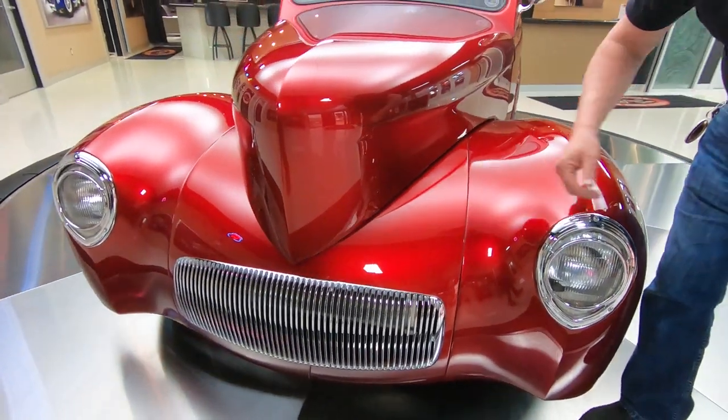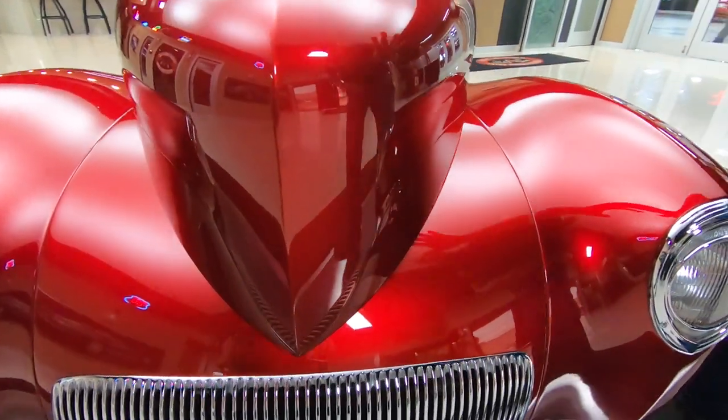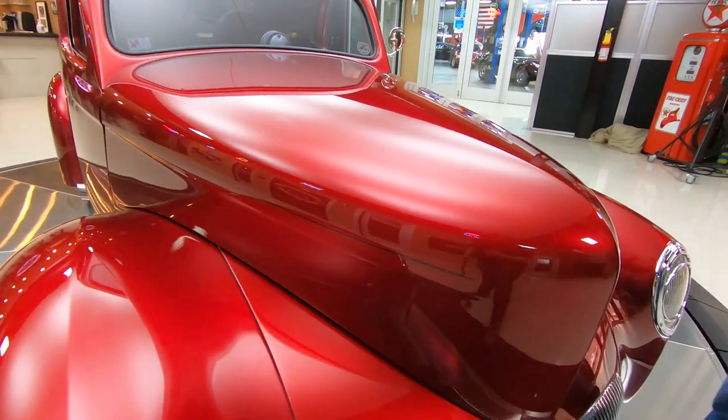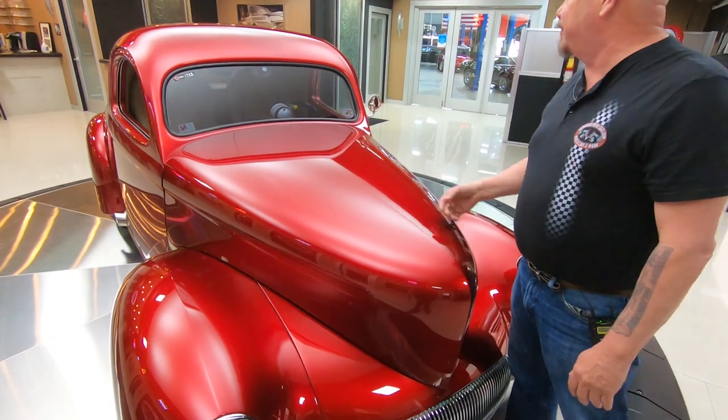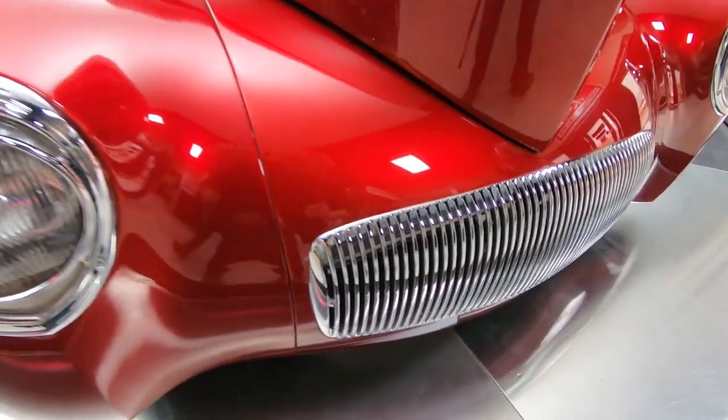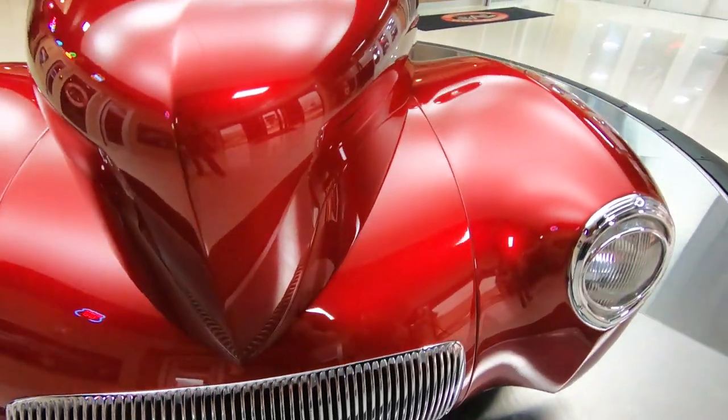Look at that paint. Now it's got a real fine metallic in it — deep maroon color, looking sweet. The body work on it is just off the hook phenomenal. She is one beauty and nothing looks better than a good looking Willys.